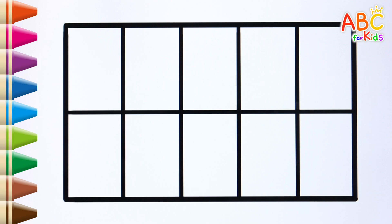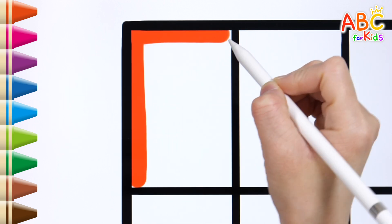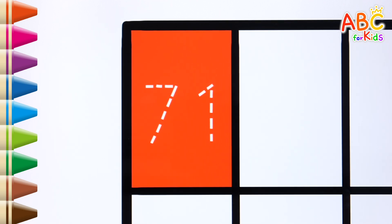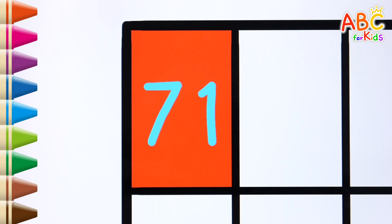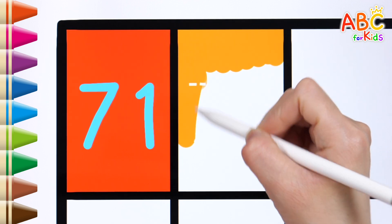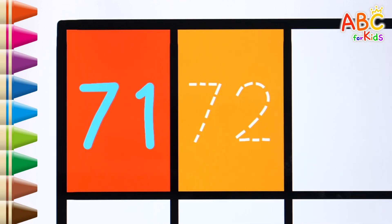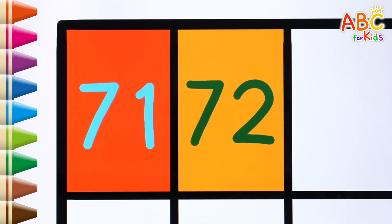Shall we color the blanks and write the numbers that appear? Let's color it red. 71. Let's color it orange. 72.